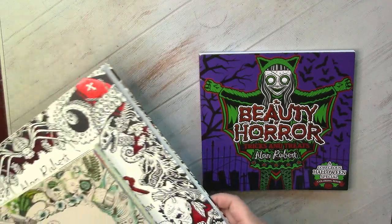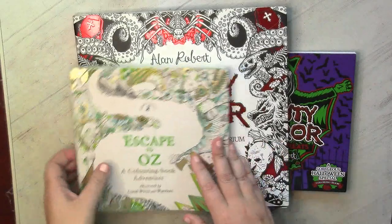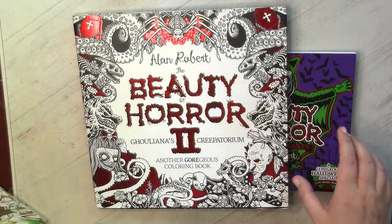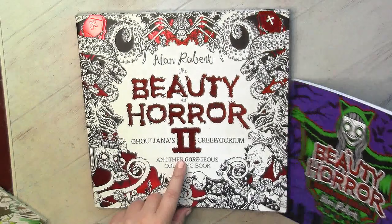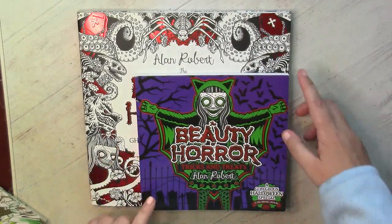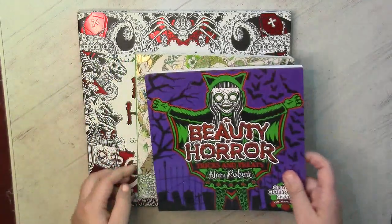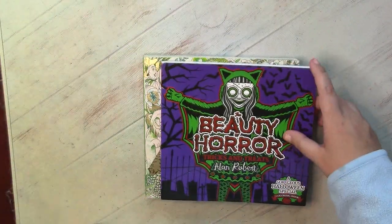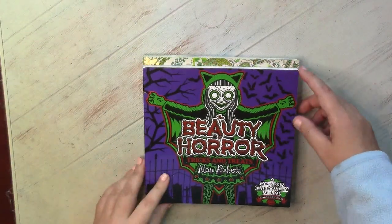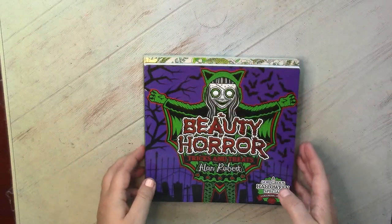To give you an impression about the true size of this book, I've prepared the full size book by Alan Robert — it's my one and only Beauty Horror book. You can see how much smaller this one is. I also have Escape to Oz, and they are almost the same size; this one is just slightly shorter but with the same width.